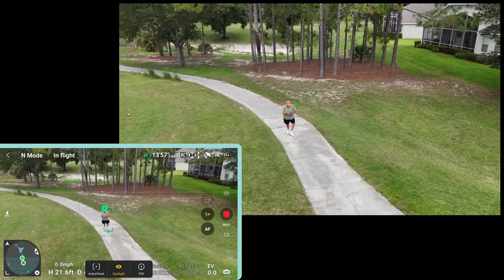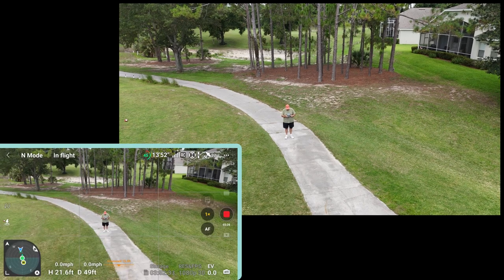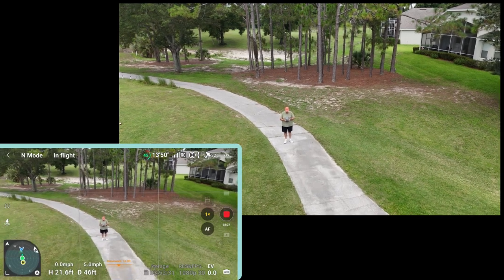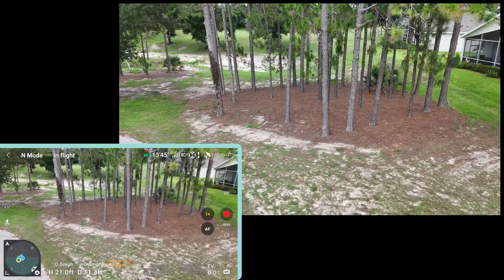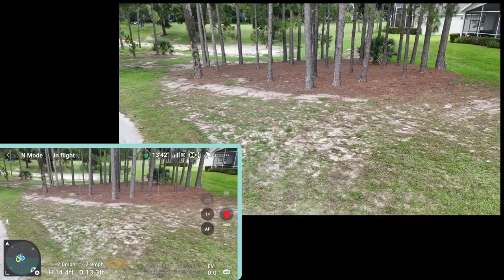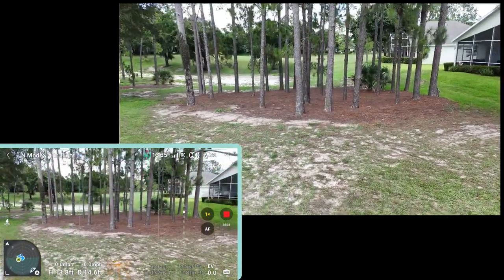Let's bring him back — cancel this by hitting that little X in the green box. There we go. I haven't done something yet — let's test looking up at trees.